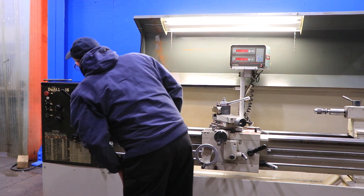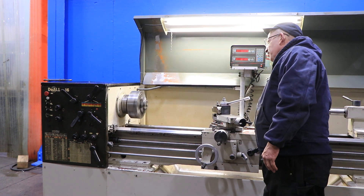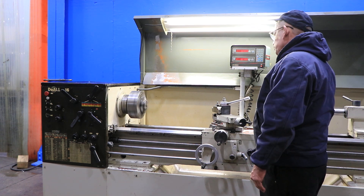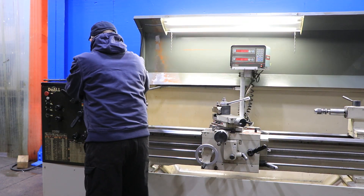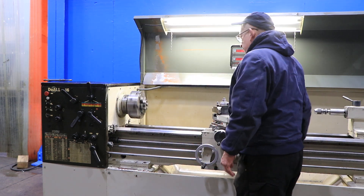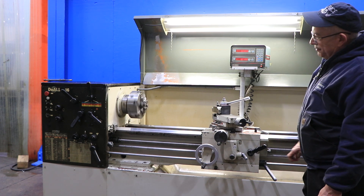The machine is also equipped with a two-axis AccuRite digital readout, a 10-inch six-jaw Buck chuck, a 10-inch three-jaw Buck chuck, a 12-inch four-jaw chuck, an Aloris CXA tool post with holders, an Albrecht drill chuck in the tailstock, a headstock center, and a tailstock dead center.